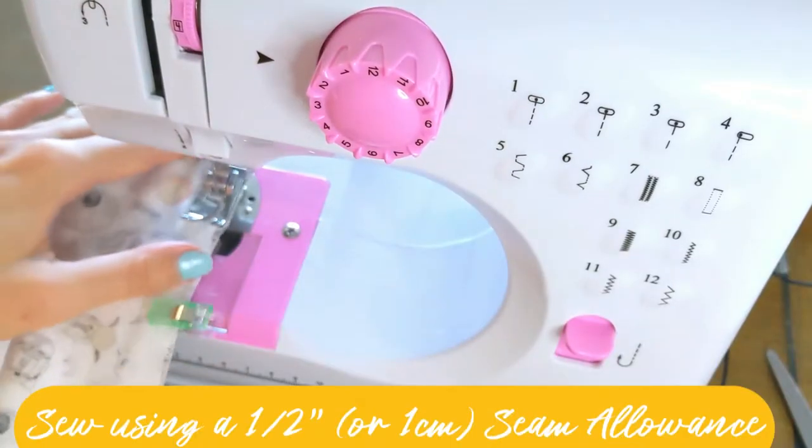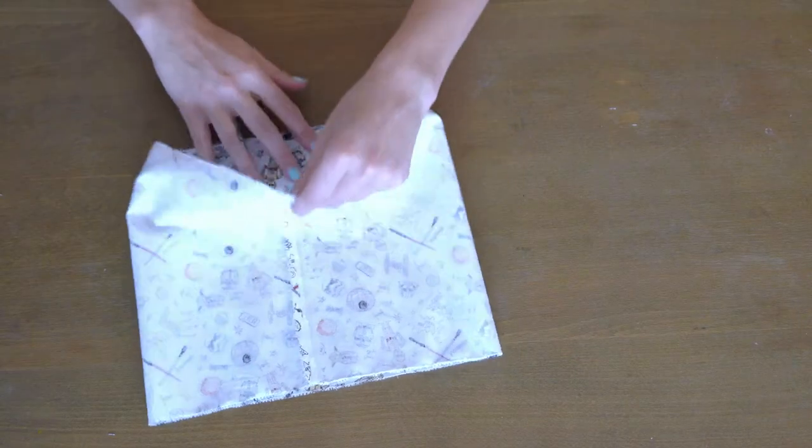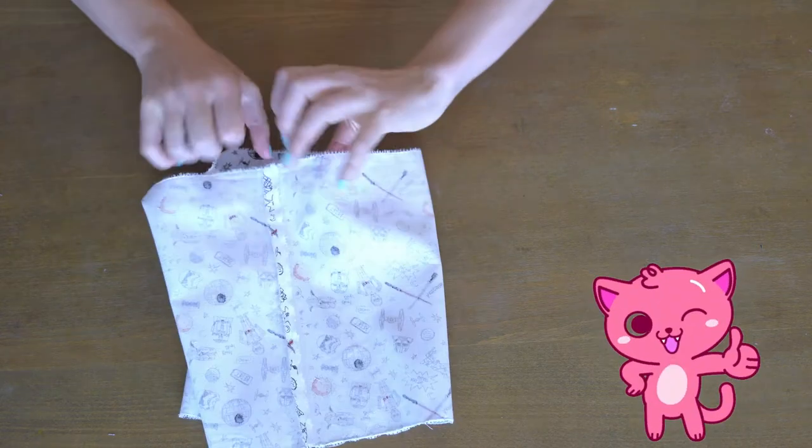If you're not sure what a seam allowance is, check out this video. Now you should have a loop of fabric that you've created. If you have — amazing, you're doing perfect.